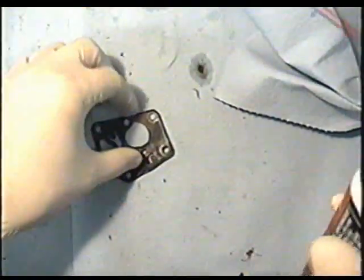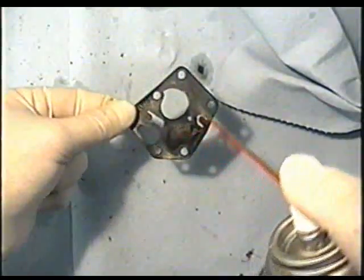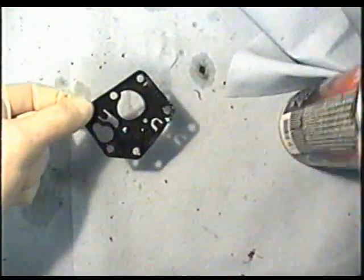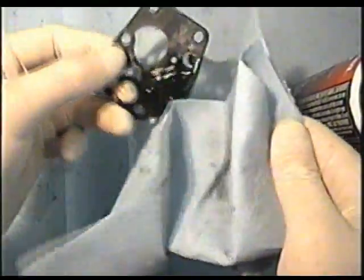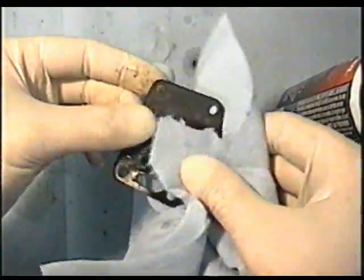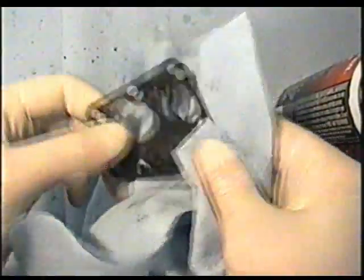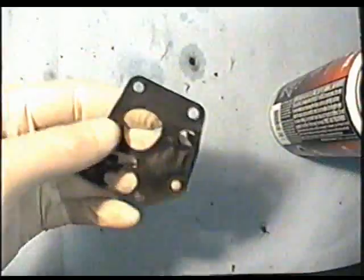Now for the diaphragm, I'm just going to spray a bit of carb cleaner but I'm going to wipe it off right away because I don't like leaving carb cleaner too long on diaphragms. Apparently the carb cleaner is safe for that but it is pretty strong so I'm not going to take a chance. I just wiped off the small film of dust that was on there and that'll do.